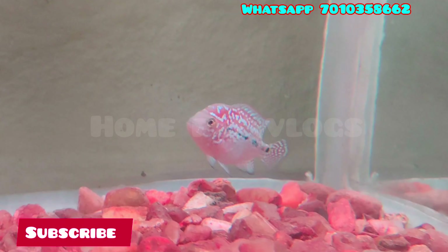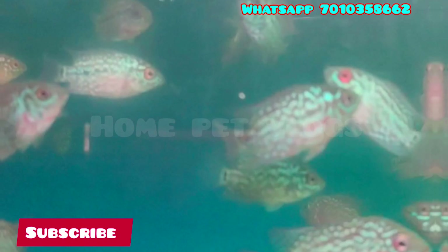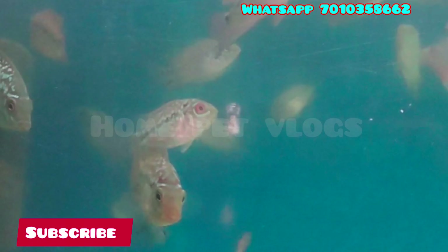We will encourage you in the comment section. We will talk about the quality in the description below. Please check out the price. If you want to see the price, if you look at King Kamfa, there is a Red Base King Kamfa. There is a head profile and a result of the price range.